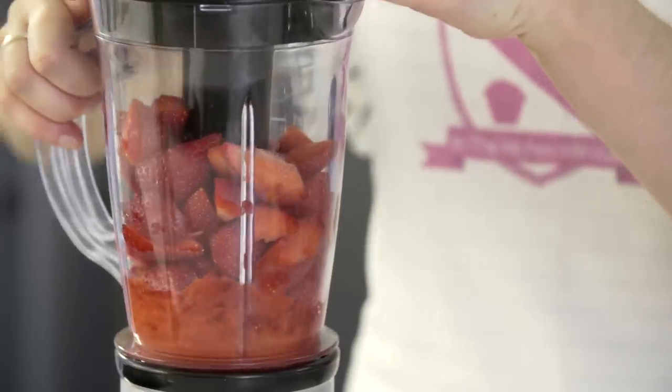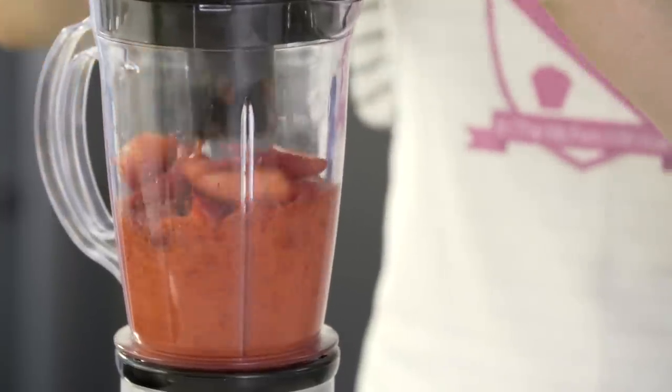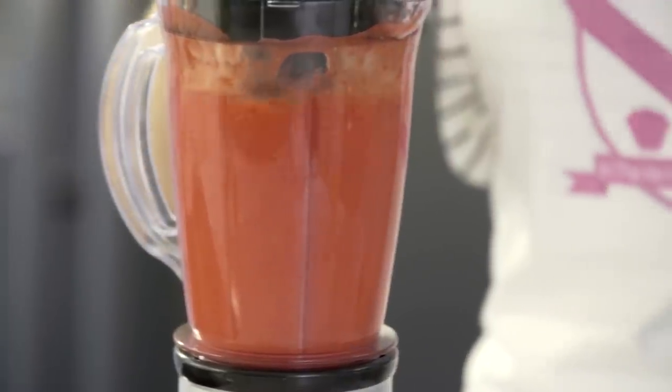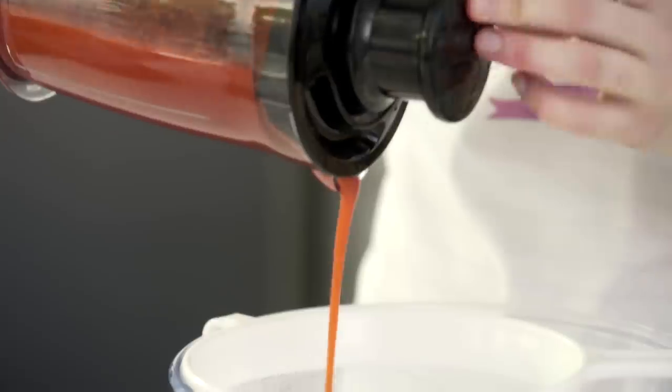Once you have your chopped up strawberries in your blender, we're going to blend them until they're nice and smooth. Next, pour the strawberries through a sieve.